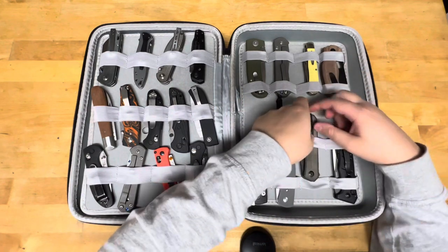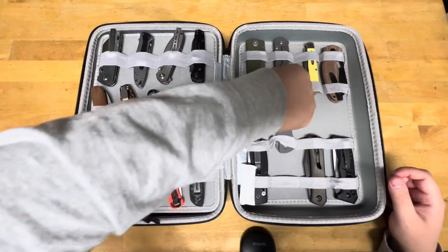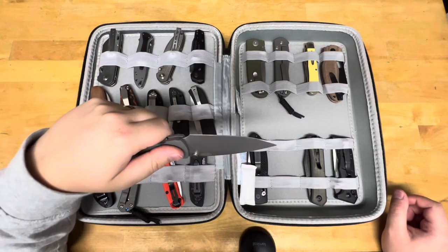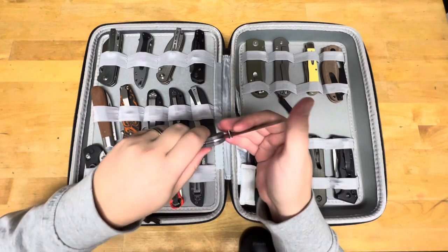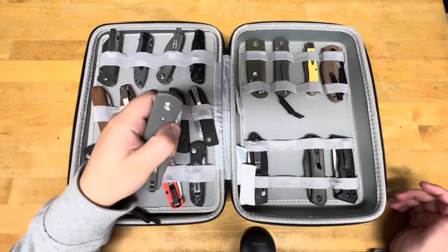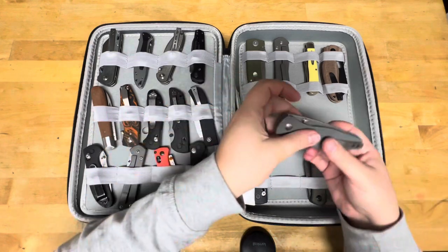Very generous of them — definitely going to review that. This is the TRM Atom, featuring one of my edges on it, in 20CV. Beautiful knife, USA made, G10, I think titanium liners and a titanium liner lock. Great knife.